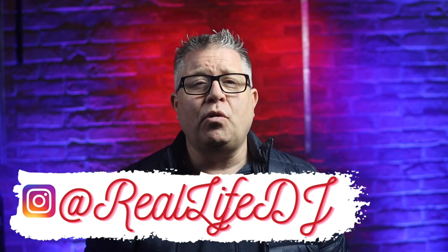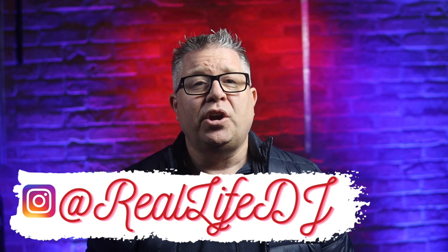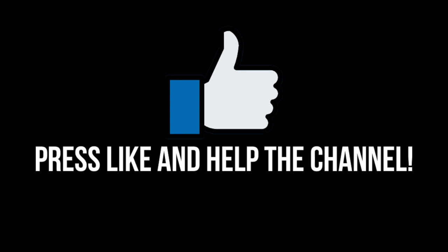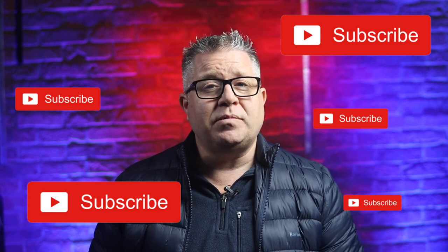A big thank you to all for taking the time to watch this video — it's really appreciated, and an extra thank you to everyone who has subscribed, you know who you are. Don't forget to press the like button if you've not already done so, share to your social media of choice, and if you've not subscribed to this channel yet then now is the time to do it. Don't forget to turn on that bell so you get notified next time one of my videos goes live. Thanks again and until next time — JP out.